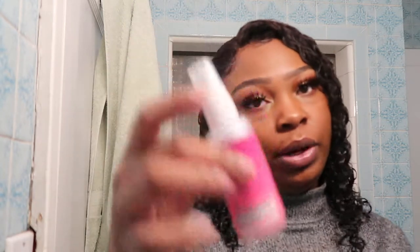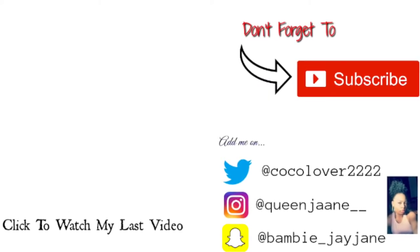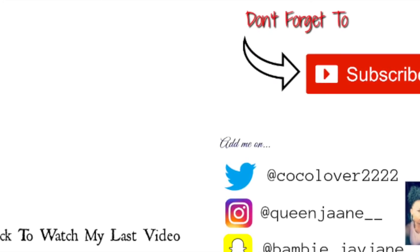That's it for this video — this is what my wig is looking like and it is pretty secure. My wig hasn't felt this secure in a while. Thank you guys so much for watching, make sure you like, comment below what else you want to see, subscribe, and turn on post notifications. If you want to see me take this wig off and see how long it lasts, leave a comment and I'll probably make a video on that to show how I remove it. Bye guys, see you next time!